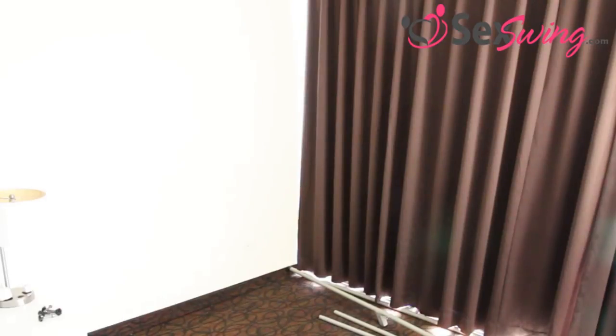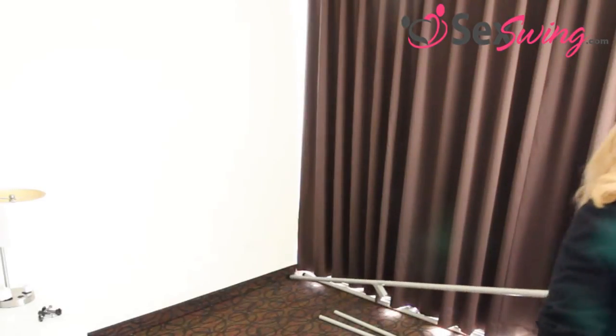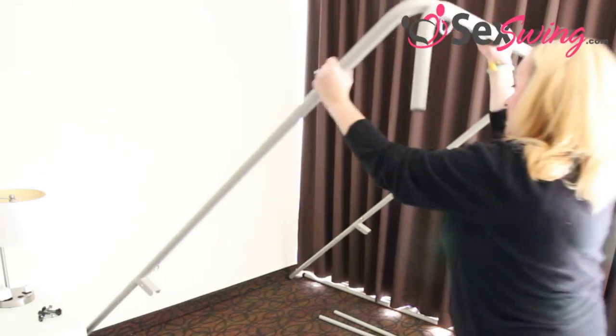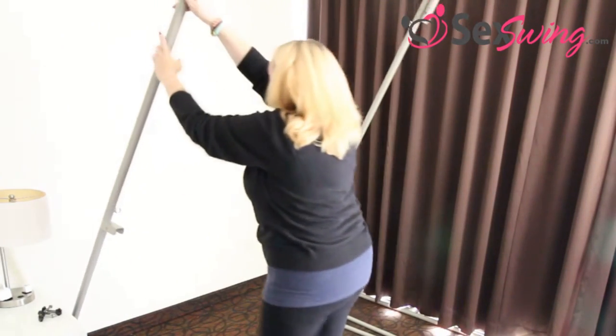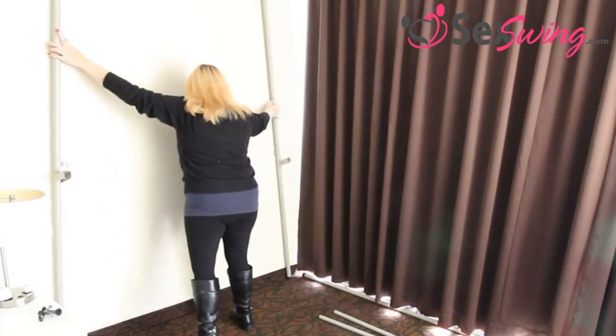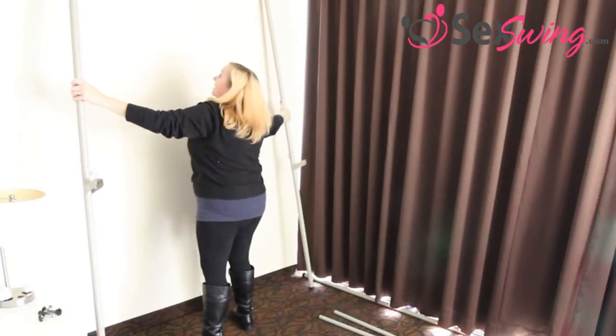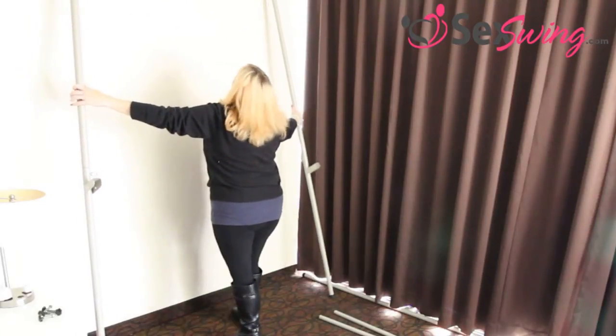Now you will need an eight foot ceiling when you put this up, because of the distance it has to go when you're standing it up. You want to put the legs that you've just put in against the wall, then grab the top and walk it back to the wall. You can do it on one side if it's touching the wall. Then pull it out a little bit so it's leaning against the wall — it's not going to fall on your head.